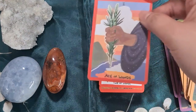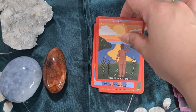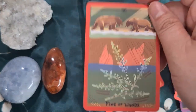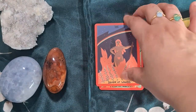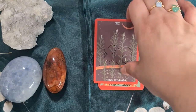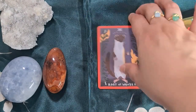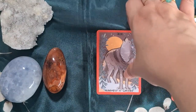Moving on to our last suit, the suit of Wands. Again, the borders are different depending on the suit, which makes it easier to identify — for example, if you have a lot of fire energy or water, or if you have a lot of Major Arcana in your spread. Six, Seven — I really like this deck. I'd be tempted to get the bigger version, but for now I'm going to wait. You have the Root of Wands, then the Queen and the King.